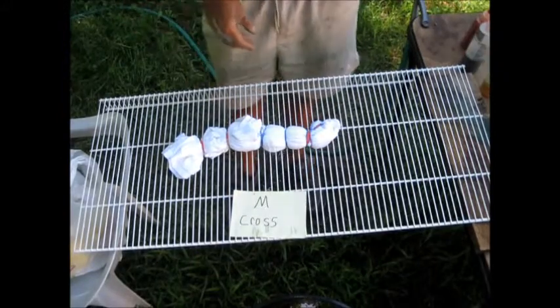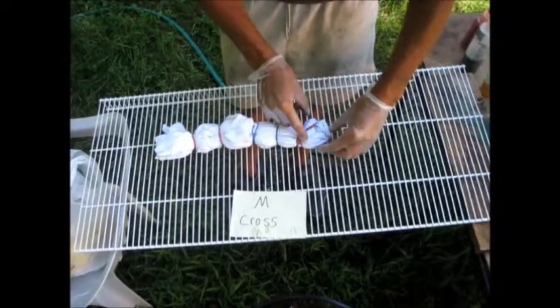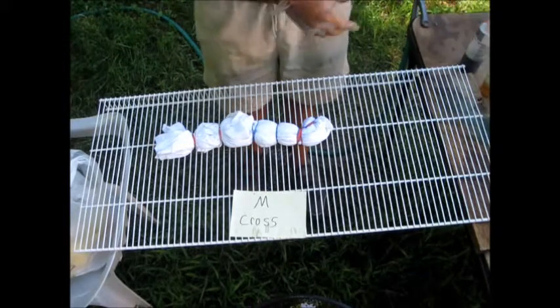I'm outside at the dyeing station. This is the Maltese cross. This area here is going to be black, and we're going to have orange and black through the rest of it. So I'll start out with the orange.